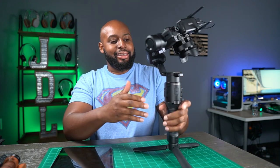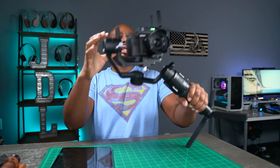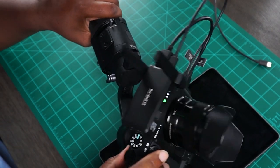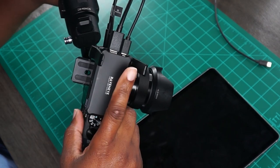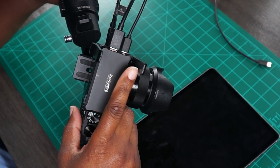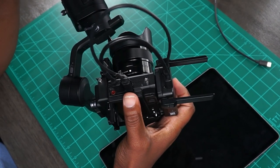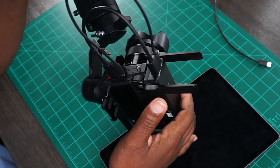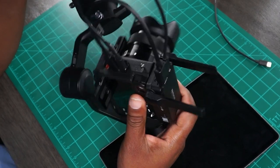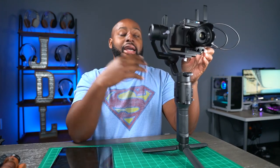So what I have is the Ronin SC here. Let me turn it on and get it all booted up. The RavenEye is already on. So I have the HDMI cable plugged into the RavenEye, and then I have the RSS cable plugged into the RavenEye. I have the RSS cable plugged into the camera from the RavenEye, as well as the HDMI plugged into the camera. So it's just direct communication from the RavenEye to the camera.